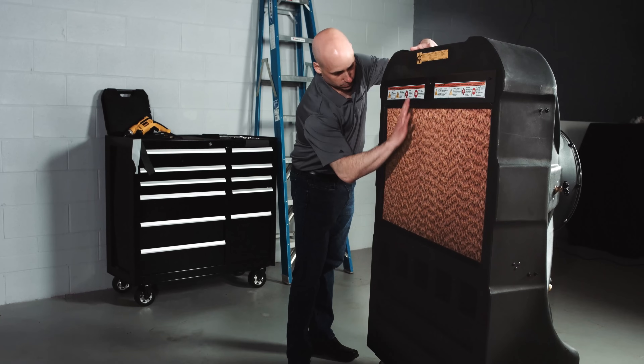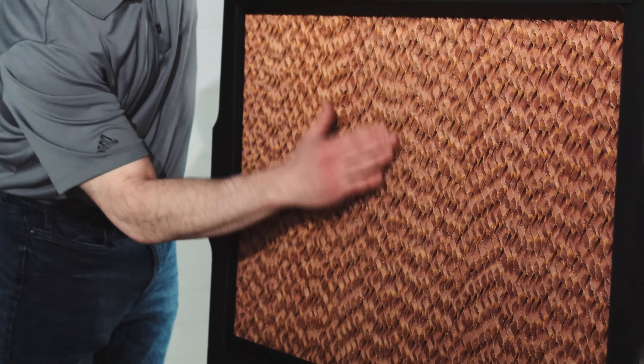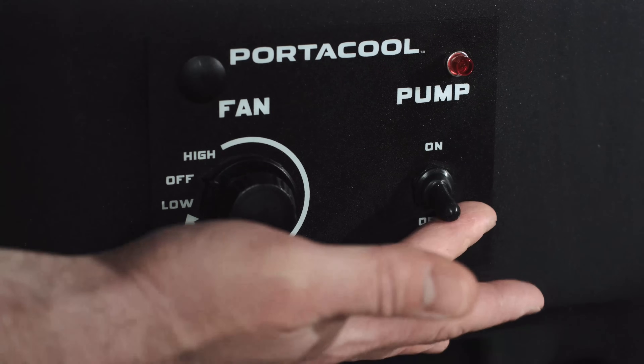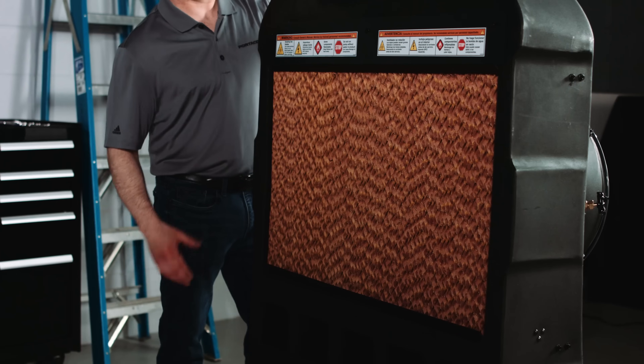Warm air travels in the back of the cooler and passes through the cool evaporative media. The evaporative media is made of the highest quality materials, and the pattern of the media is designed to allow water that is stored in a reservoir at the bottom of the cooler to flow through the media and keep it wet.